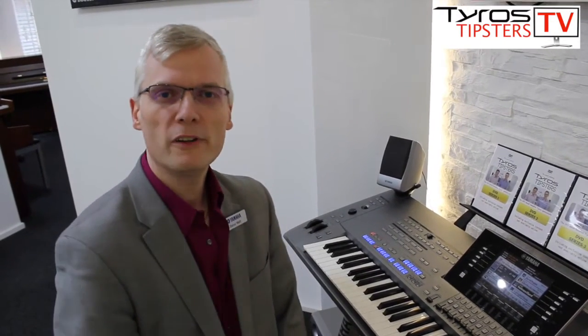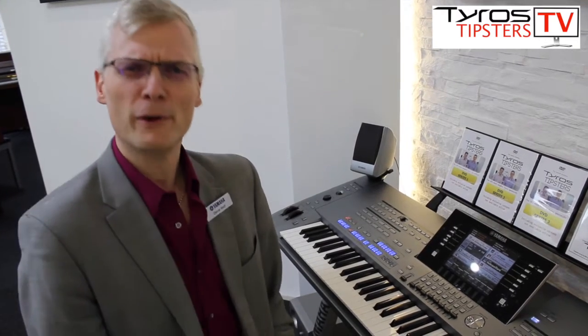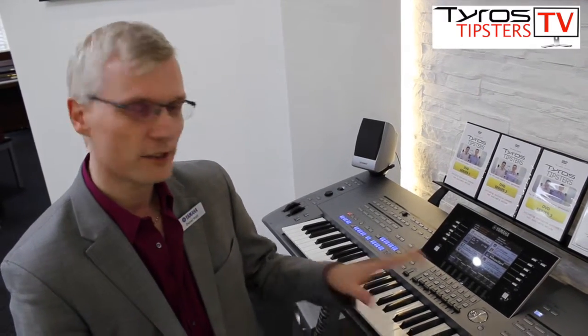Quite often you might be playing away and think you'd love to just make a recording of that. A lot of my pupils say when I'm teaching, 'oh I played it perfect when you weren't here and the minute you come here I always go to pieces and get all nervous.' I play it perfectly on my own, and I always say well how do I know? You've got to prove that you've played it perfectly at home. That's where recording comes in, and it is really really easy on the Tyros 5.